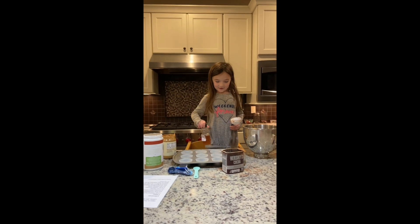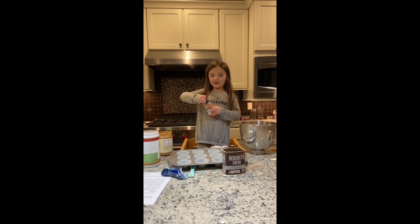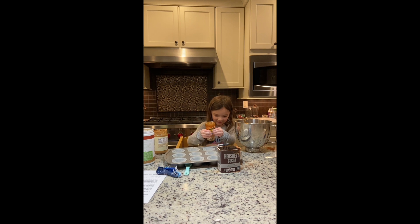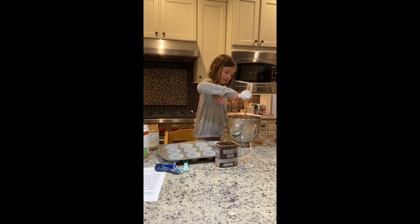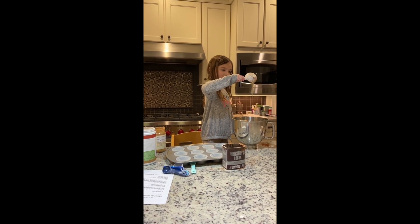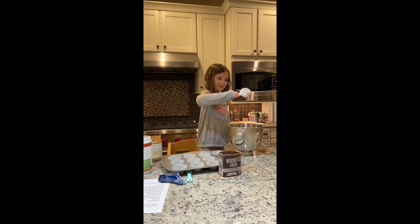Now we're going to put in the honey. Cool fact — honey never expires, so in 15 years your honey will still be good if you still have it. Or like in a million years! I'm putting the honey in now. Don't put any sugar in these muffins — the honey is what makes it sweet.